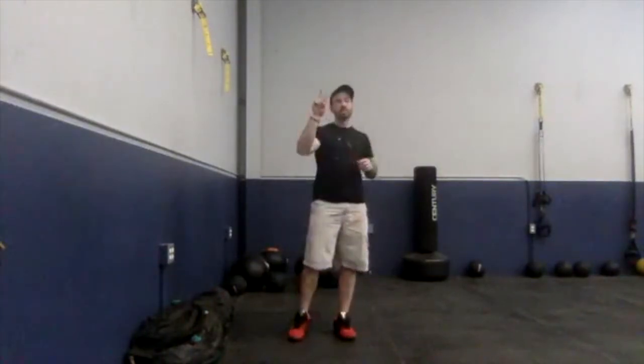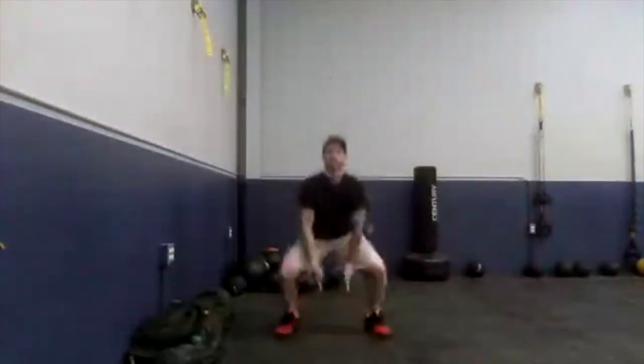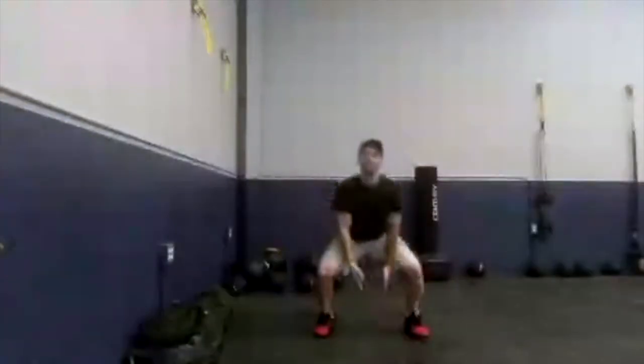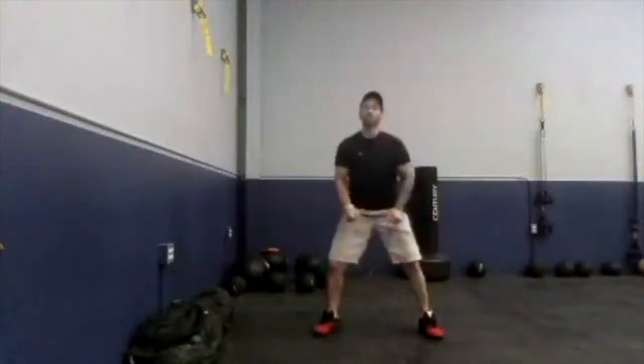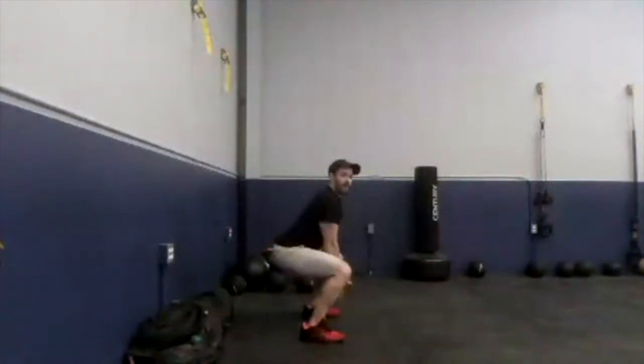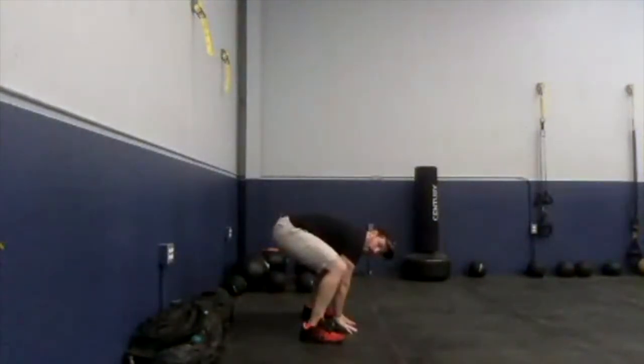The last exercise is going to be a set of frog squats. There are two options: a jumping or hopping option, and a non-jumping option. Both options start with your feet together. If you're hopping, hop out, squat down, head and chest stay up, come up and in. If you're not hopping, we just step out to the side and squat down. Your hands are coming down between the knees, reaching towards the floor, but don't feel like you have to touch the floor. From the side, I'm keeping my head and chest up — I don't want you bending down. So those are our three exercises.